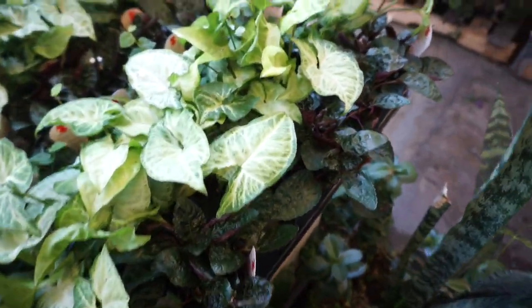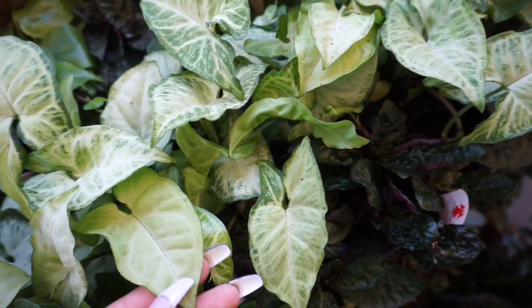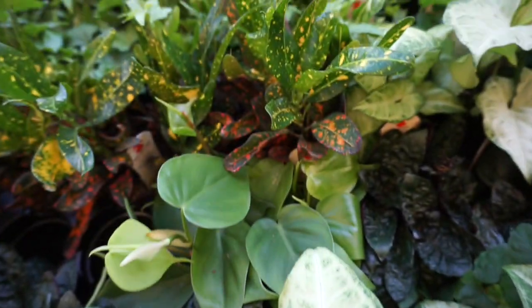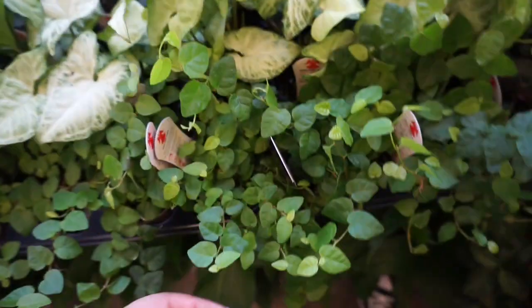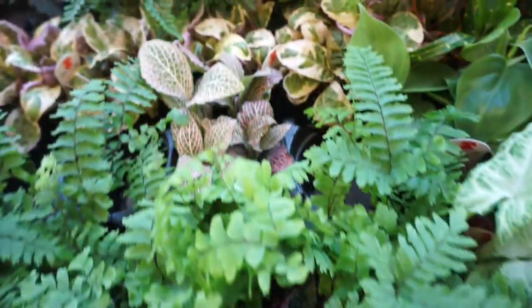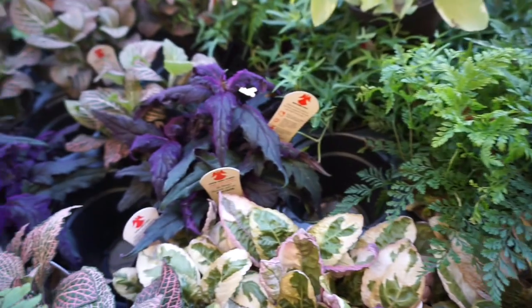Inside for the smaller houseplants, this is their selection right now. They have some syngoniums — the white form, always so pretty. They have little crotons, waffle plants, philodendron, creeping fig, pink fittonia, pink waffles, and they even have smaller rabbit's foot fern. And they have purple passion.